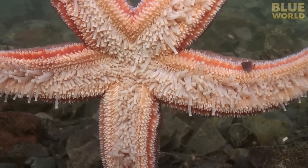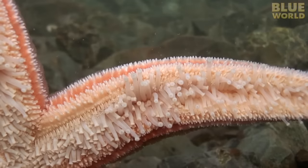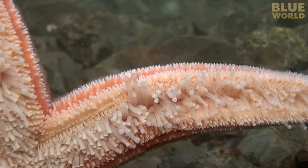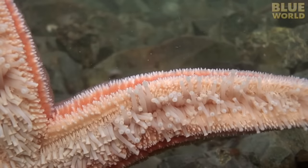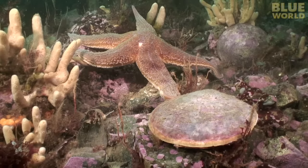But most sea stars get around using hundreds or thousands of tiny tube feet on their underside. This is a northern sea star living in the coastal waters of New England, and it's a predator. It's hunting a scallop.